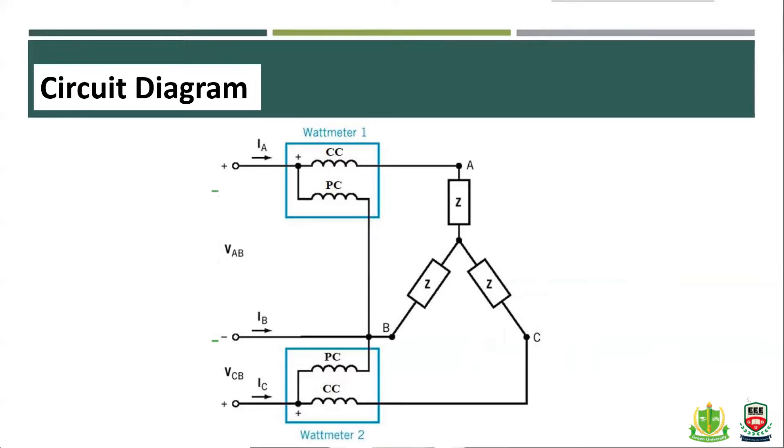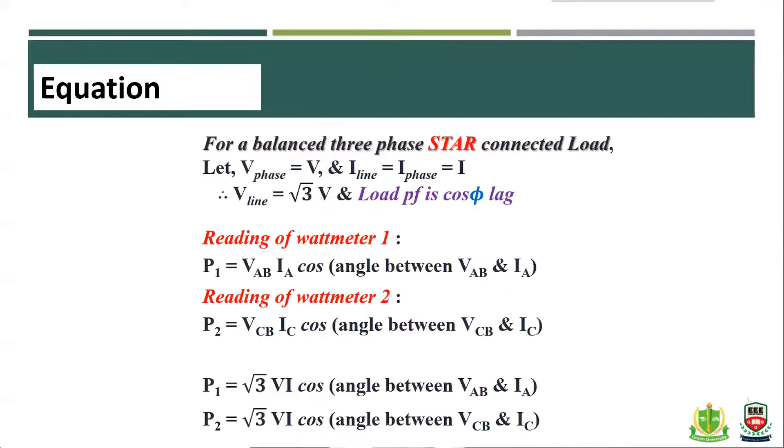We connect phases A, B, and C — the three phases. Phase A, phase B, and phase C are connected in a star (Y) connection. In a Y connection, the phase voltage and line voltage relationships apply, and we measure the power accordingly.